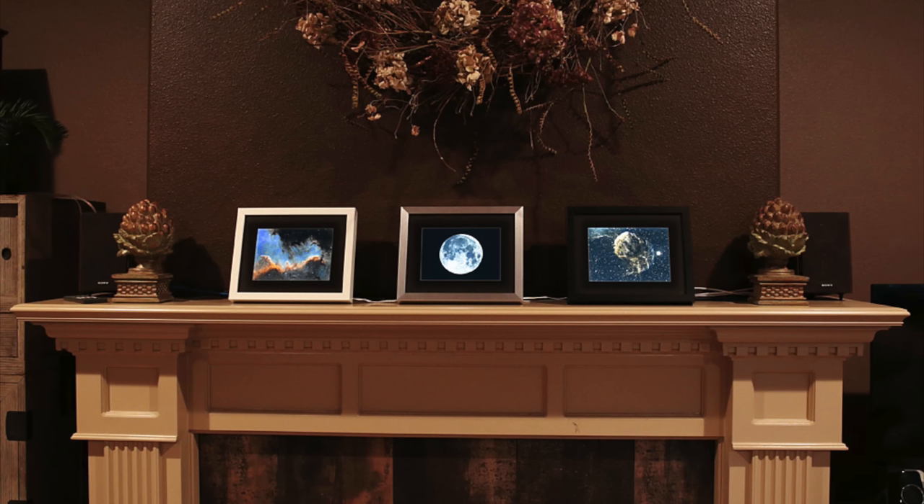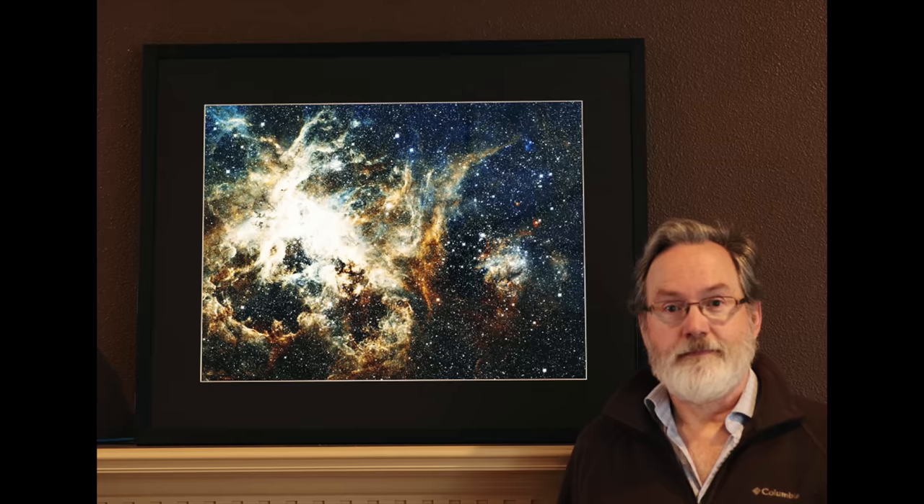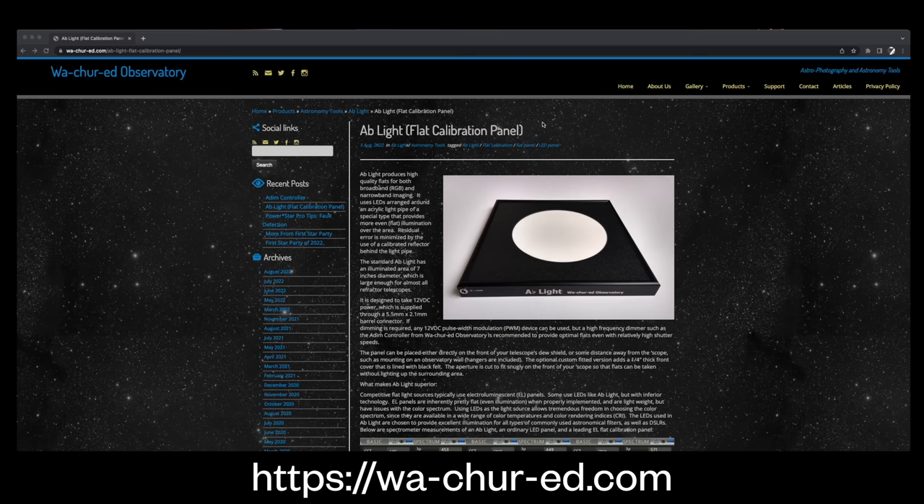I first learned about this method in 2018, when an astrophotographer named Greg Marshall had a booth at NEAF, which is an annual astronomy conference. Greg was offering backlit printing as a service for astrophotographers and showing off some of his astrophotography using this method. I was just blown away by how good these prints looked when they were backlit. Greg no longer offers printing, but he still makes excellent tools and accessories for astrophotographers, available through his website, watchered.com.